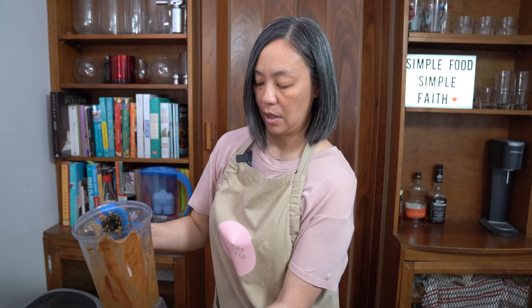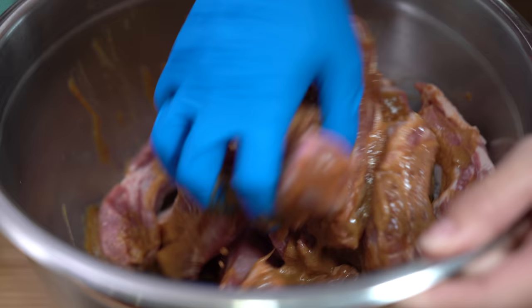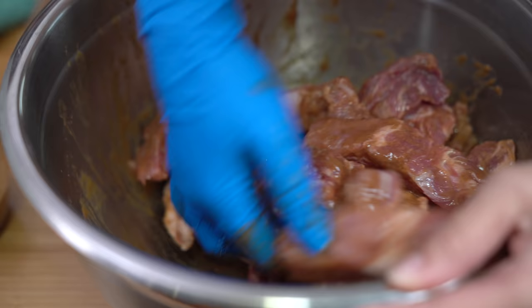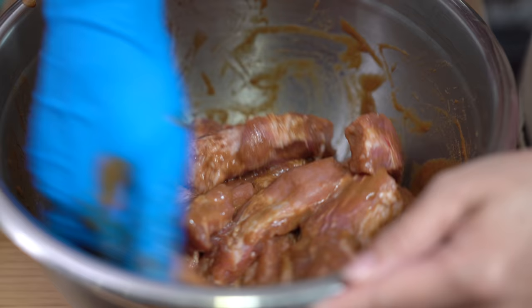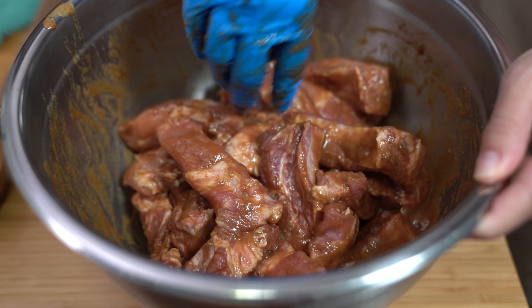I'm going to save about half a cup that I'll use for basting later. Oh my goodness, it smells so good. So this marinade, you just want it all over the ribs. Because I'm only going to marinate this for about an hour, that's why I cut them up into segments so you don't have to marinate as long. If you were going to do a whole rack of ribs, you can totally do that as well — just let it marinate longer. The longer you let it marinate, the more flavorful it's going to be. I'm going to stick this in the fridge for an hour.